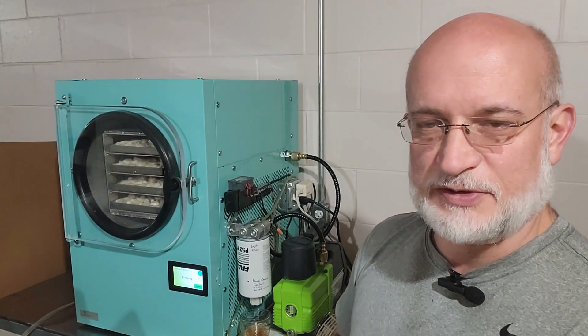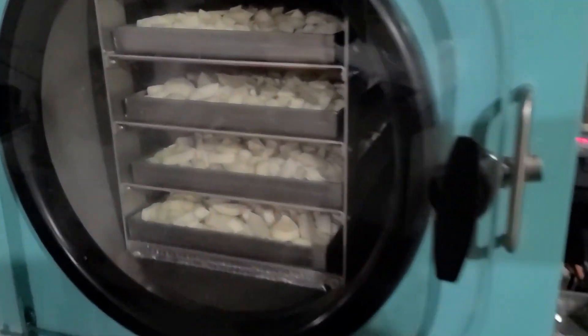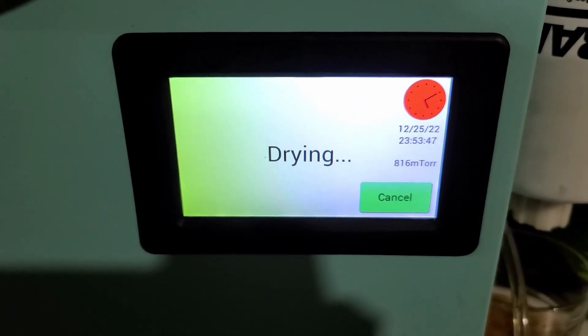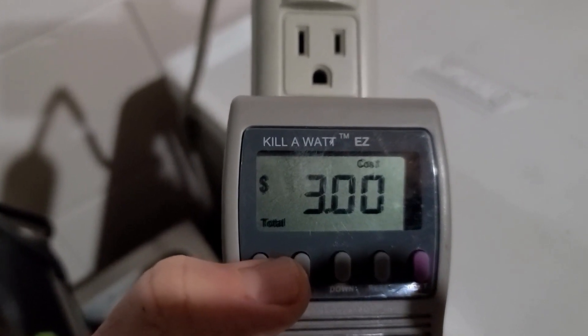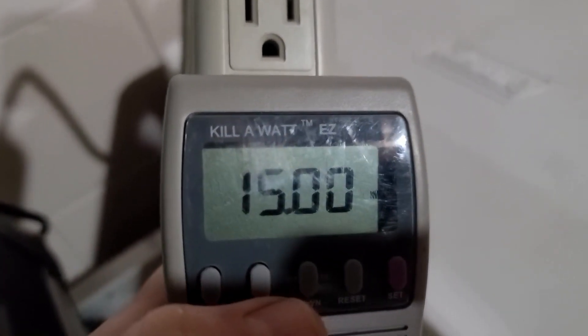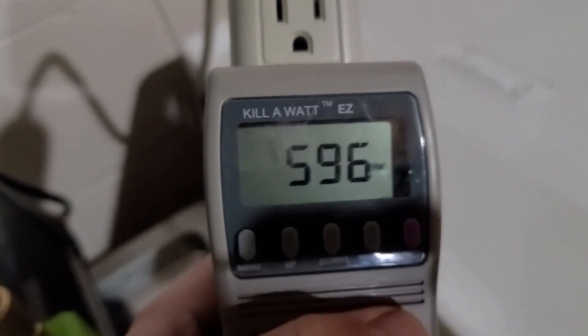We'll come back periodically to check in. We're now partway through the cycle — you can see those onions. We're in the drying phase with no finish time displayed. At the 24-hour mark, the total cost is $3.00, and we've used 15 kilowatt hours so far. Current wattage is 600 watts during the drying process.